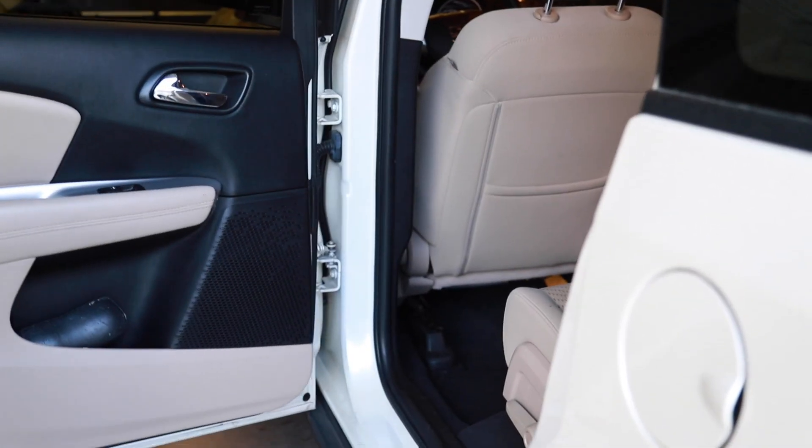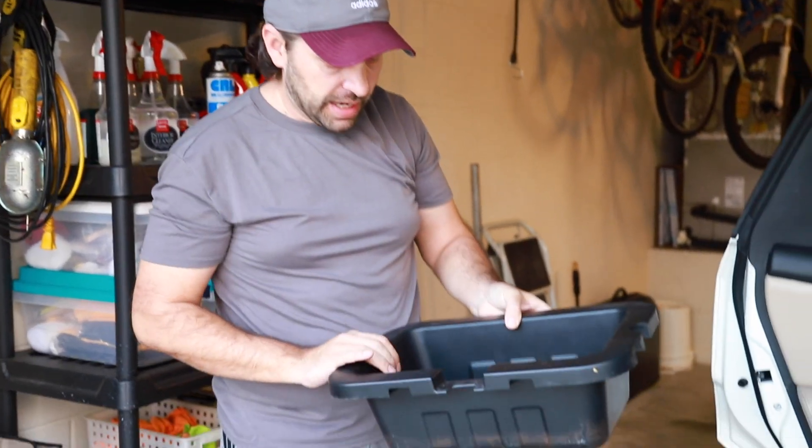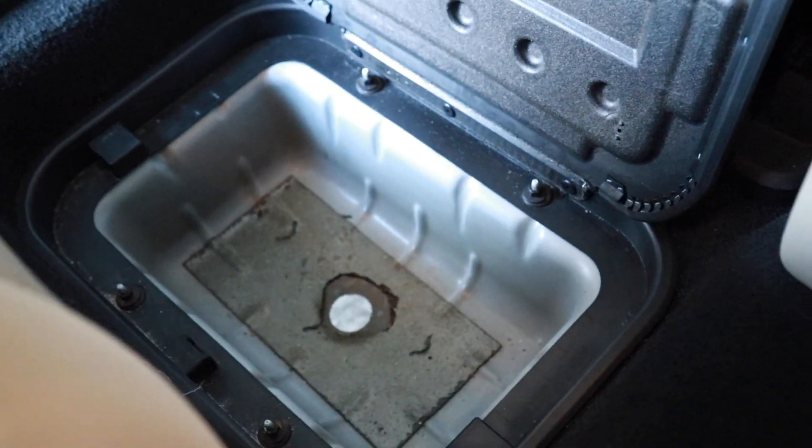Let me show you what we're talking about. Down here we have a little bin that we usually fill up with ice and some drinks when we go to the beach. The other day I pulled it out to empty out the water and the ice, and I find this in here. I was wondering what the heck is this, and as I'm looking down in there, there's a hole in the floor. So we're going to clean it up and seal it up, just so if we get into a torrential rain like we have here in Florida, we don't get any water into the cabin. Let's take care of it.